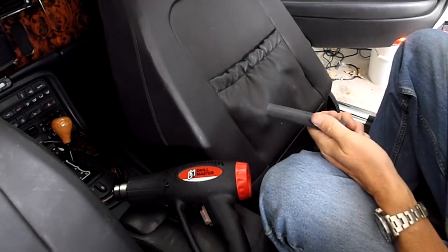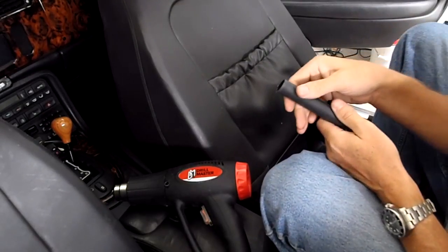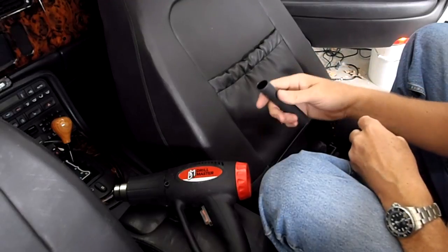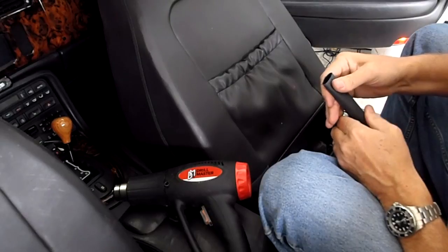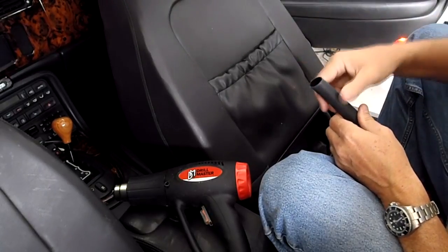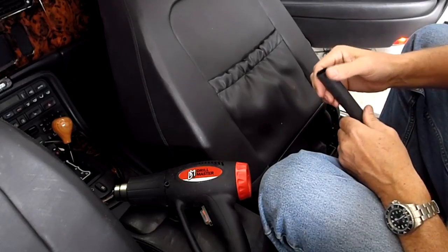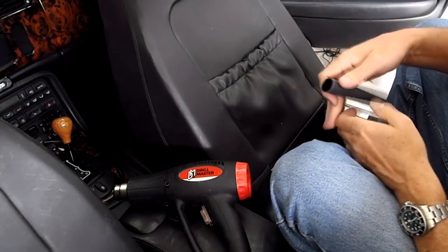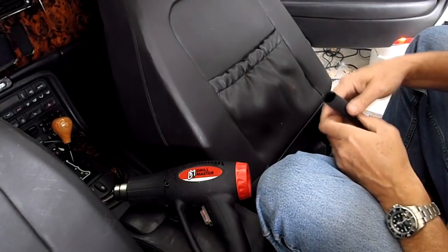I've done this repair several other times, and the other times I didn't use heat shrink that was tough enough, so it ended up not working after a while. Also, I don't think I was cutting off enough of the outer jacket. The instructions say to cut off 12 millimeters, but I think it's actually more like 14 millimeters, because even at 12mm I was still having intermittent problems. I cut off 14mm on the other seat just a minute ago and it's working great.